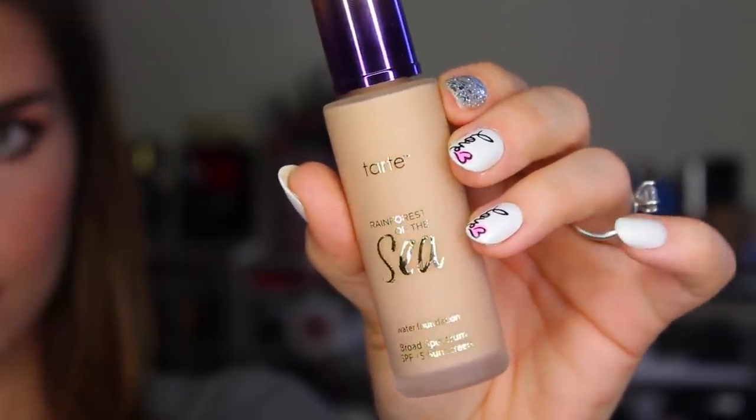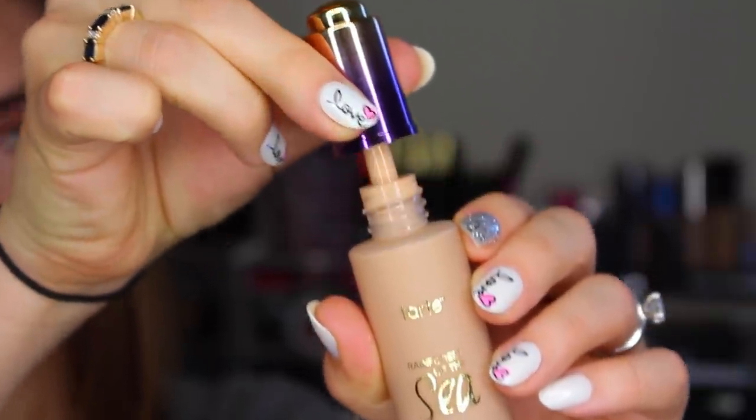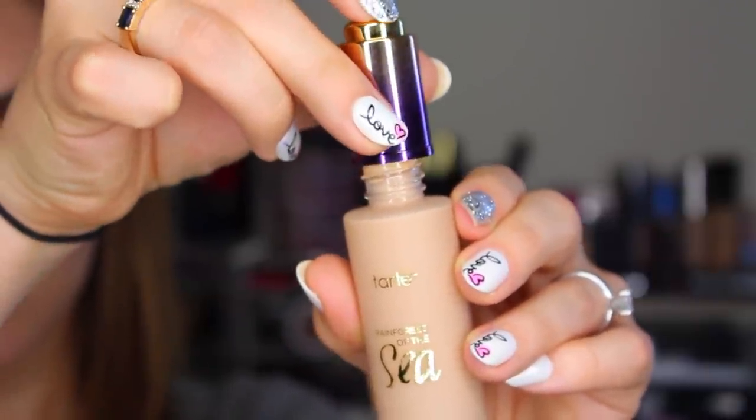With mascara on, it is time for foundation. This is probably what I'm most excited to use and talk about in this video: the Rainforest of the Sea water foundation. It has broad spectrum SPF 15 and comes with a droplet applicator, which I love — except whatever you've heard about it getting messy is absolutely true. Having to put the foundation-coated dropper back in is like a recipe for a mess; product will build up around the outside and you'll have a lot of excess wasted foundation. But that really is literally the only shortcoming of this product — the rest of it is amazing.